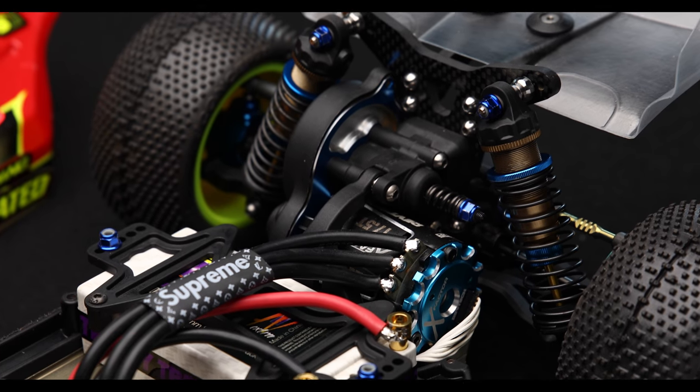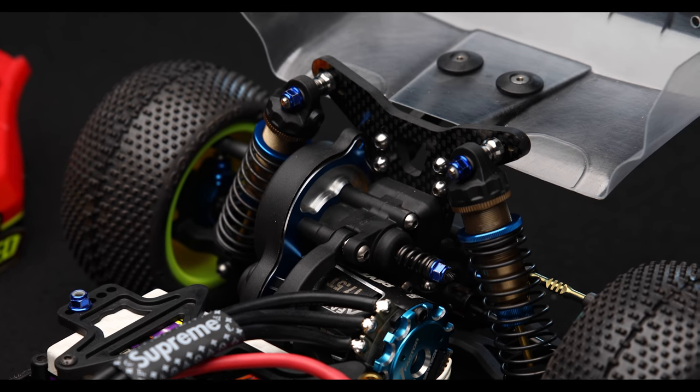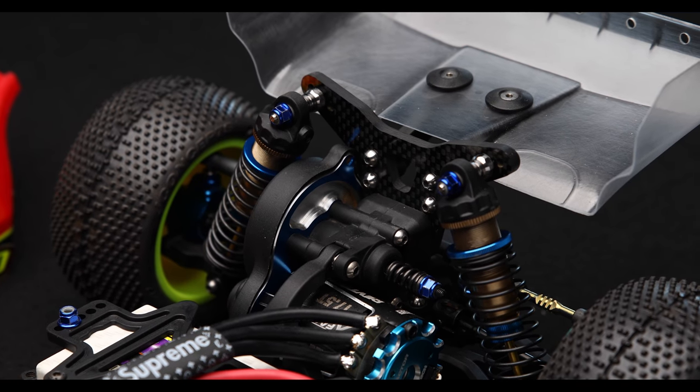The next thing I'd like to note is the rear shock tower. This is actually the option tower — the tall tower — used to accommodate the tall shock bodies that are also in this setup. The theory behind running a taller shock body is that it has a little bit more fluid, so it's going to be a little bit more consistent over a series of lots and lots of bumps. It also technically adds just a little bit more weight to the rear of the car.